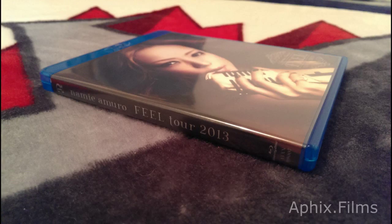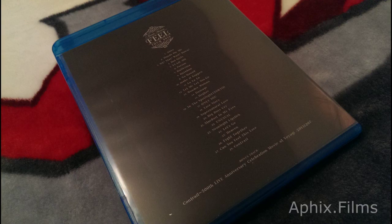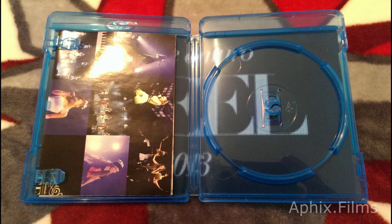Now we're looking at it without the external sleeve that you get with the first press bonus. If you just got the regular Blu-ray version and it wasn't the first press, this is probably what yours looks like. For those of you who haven't cracked a seal on your Field 2013 tour first press bonus, you're getting a look at it here.